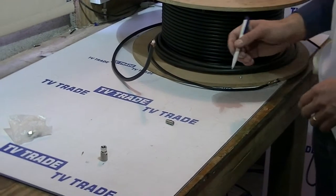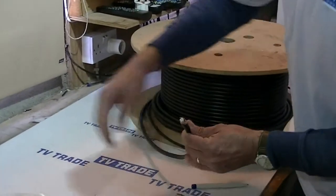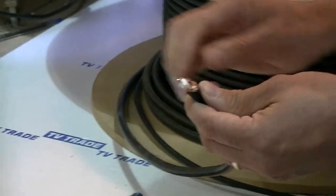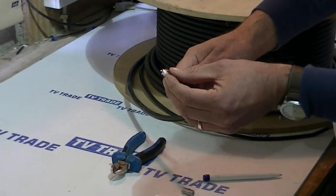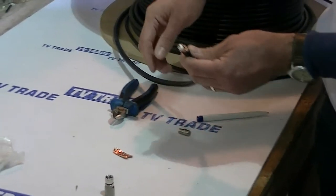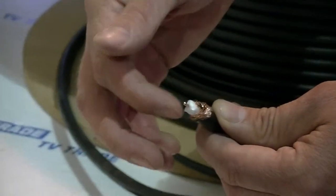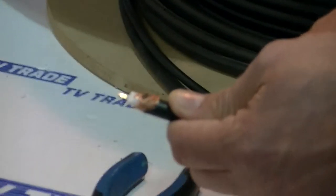I'm going to give an overview of actually putting on this connector. What I've done already is I've used a set of snips and a Stanley knife to pare down the outside plastic shield. Inside we had a foil which I broke off. We have copper braiding which I wrapped around the outside of the connector in a clockwise direction. Then I cut down the copper core and the inside insulation dielectric to the lengths suitable for slipping onto this connector.